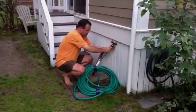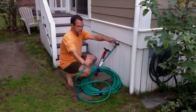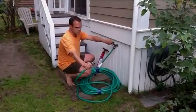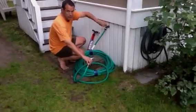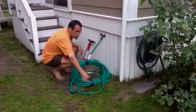And since we want to let the air out of the hose, open up the spray nozzle. Try to avoid spraying the iPad. Let a little pressure out.